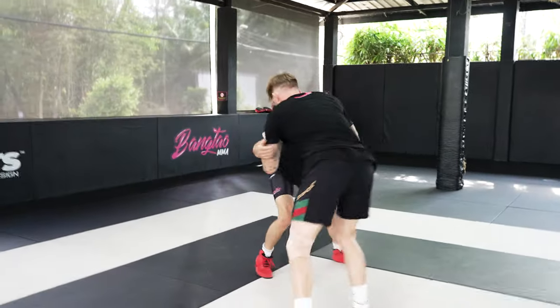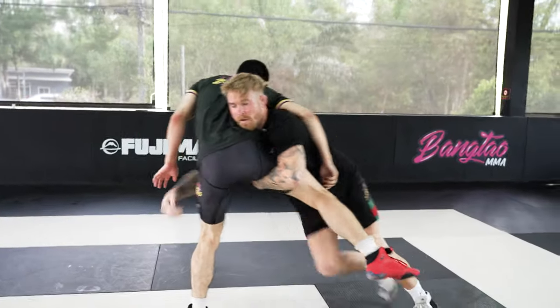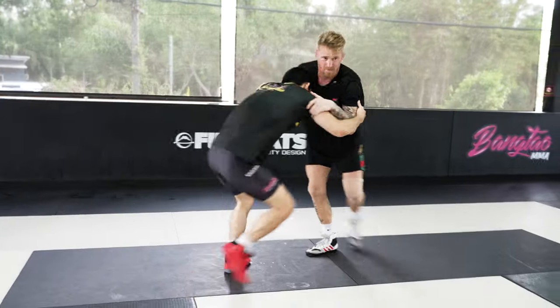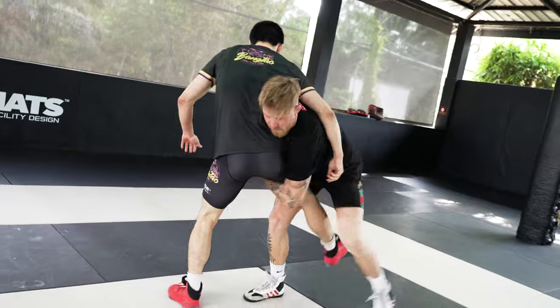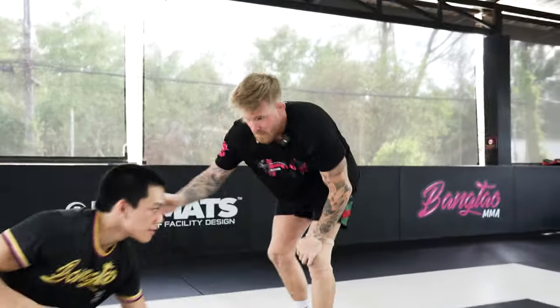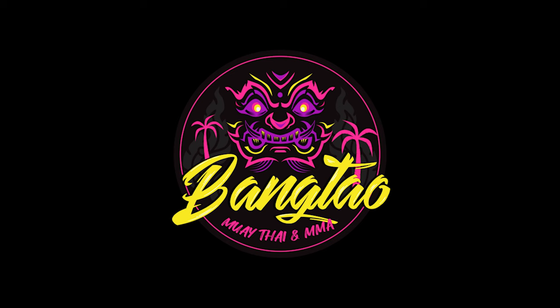One more time guys. Make sure you subscribe. Just another variation of finish on the head outside single leg.